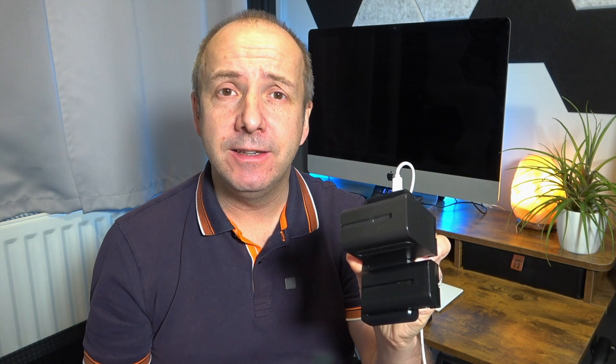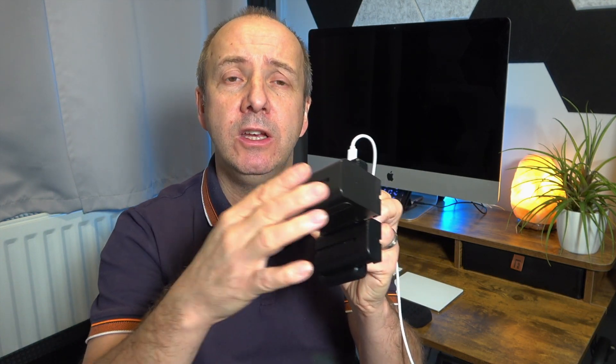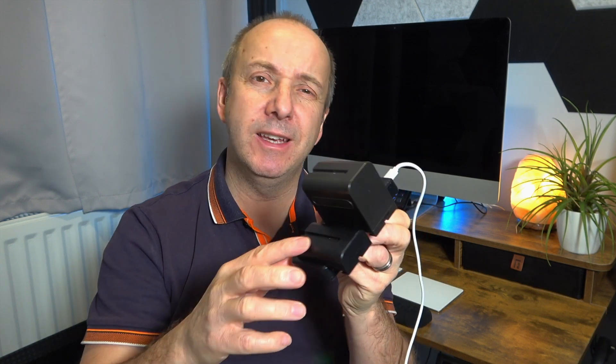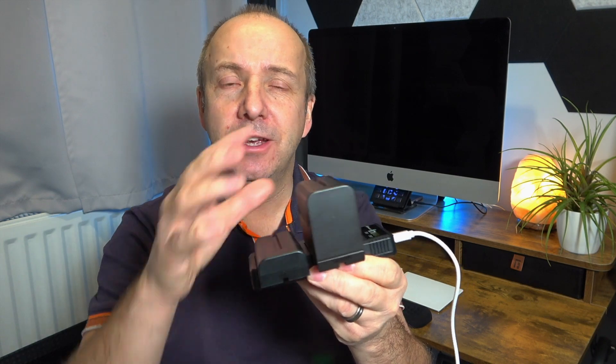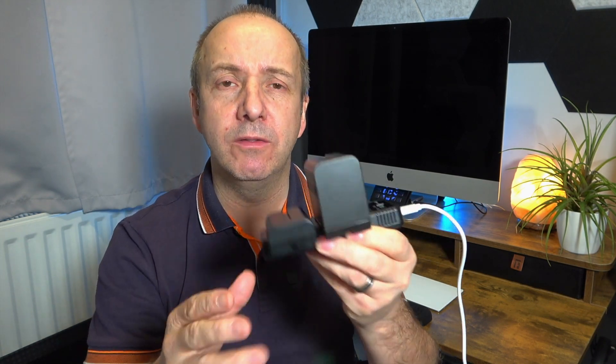To give you a rough idea, this large 8800 milliamp battery usually takes about three hours to fully charge, and the smaller 2900 milliamp battery takes about an hour and a half, depending on how flat the batteries are. That's not exact — it depends on the model and quality of the batteries you use.